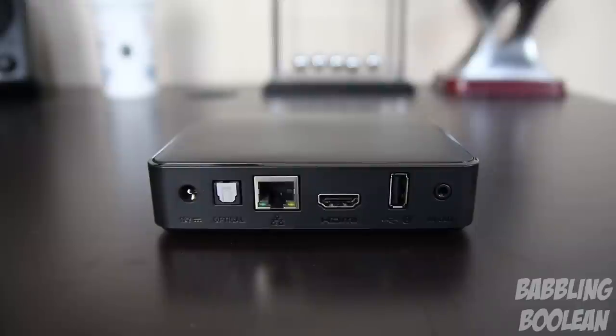A little to the right you have the composite port. There's also a wireless adapter built inside, which supports a maximum of 802.11n wireless. As for wireless strength, it varies depending on how many walls are between your router and this device, and how strong your router signal is.